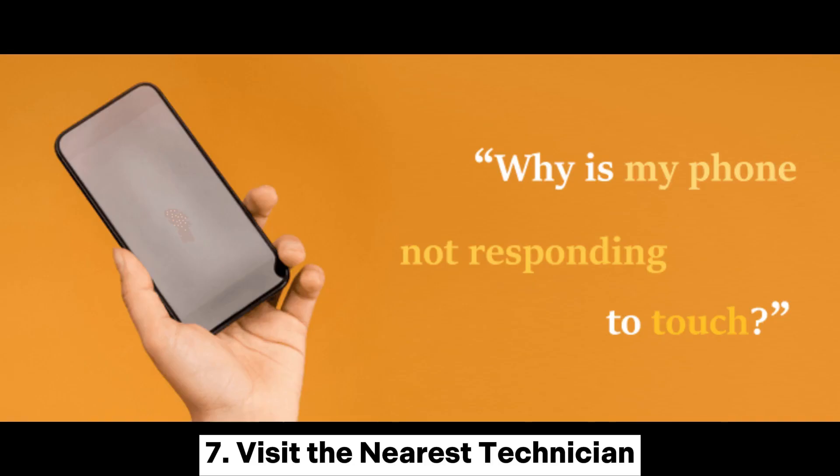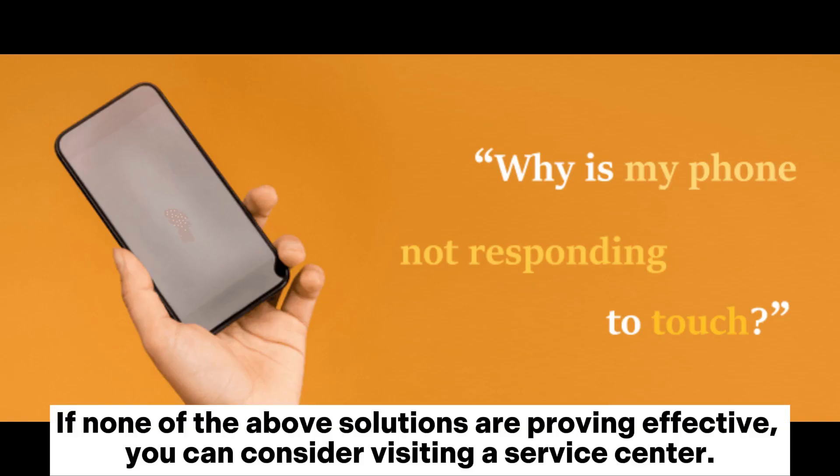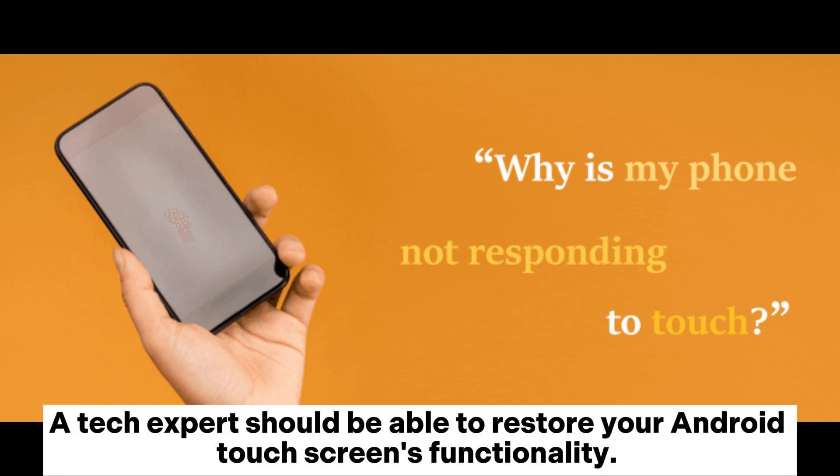7. Visit the nearest technician. If none of the above solutions are proving effective, you can consider visiting a service center. A tech expert should be able to restore your Android touchscreen's functionality.